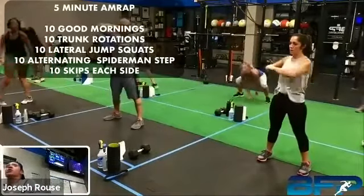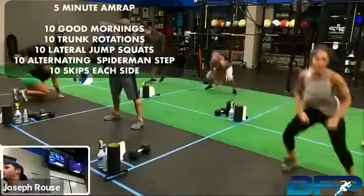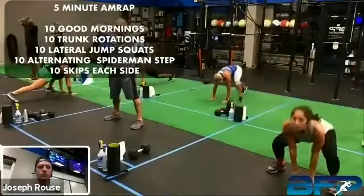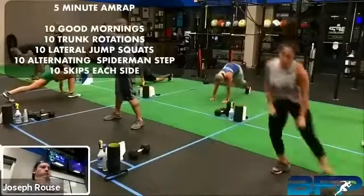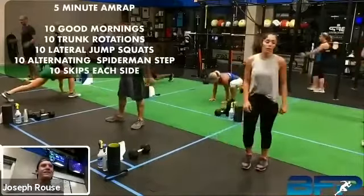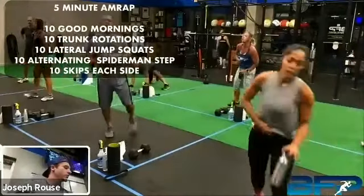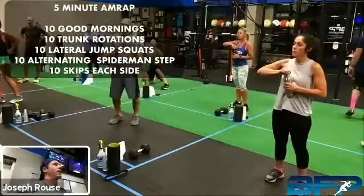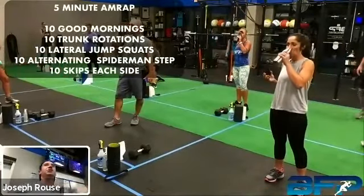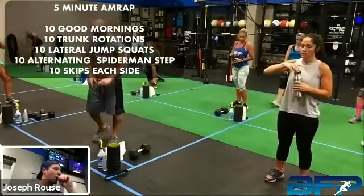Stephanie, do you want to grab a kettlebell for those squat jumps? We can show it with a kettlebell and with a dumbbell. All right, take a break. So we'll switch that slide up and just grab something light. We've got like four sections of this workout today, so we're going to blaze right through — I'm going to try not to talk too much. We're going to go into our power work to start today.